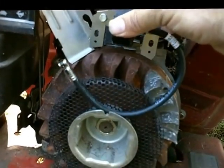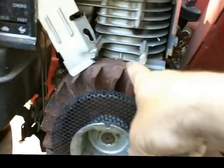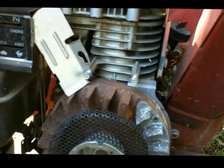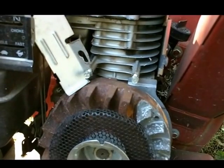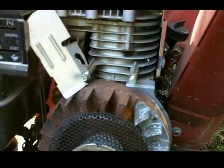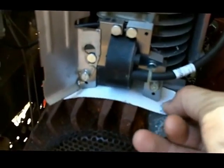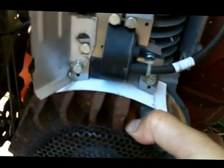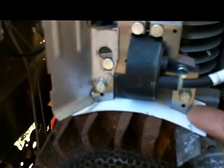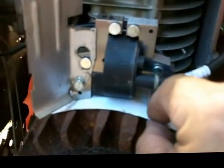We're going to adjust the gap by putting about a business card's thickness between the magneto and the flywheel — that's about the distance you want. I've now put the coil, the magneto, in place. I've got a piece of postcard; something about the thickness of a business card is what you put between the tabs of the coil and the flywheel.